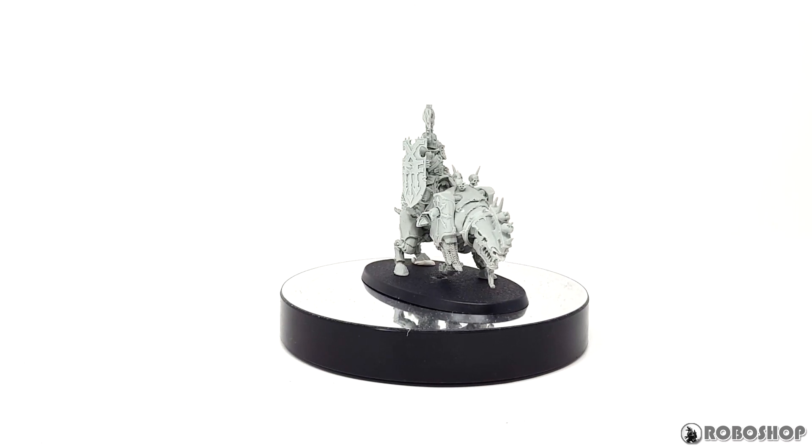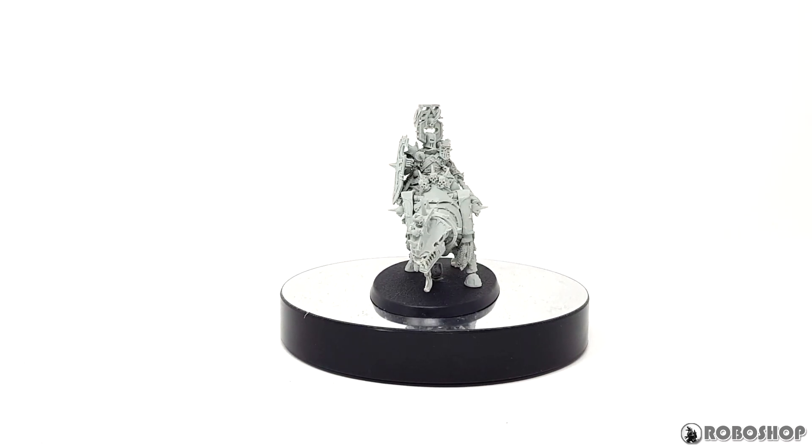So we're going to unbox it, I'm going to test the parts fit, and then we're going to take a look at what it looks like all put together.